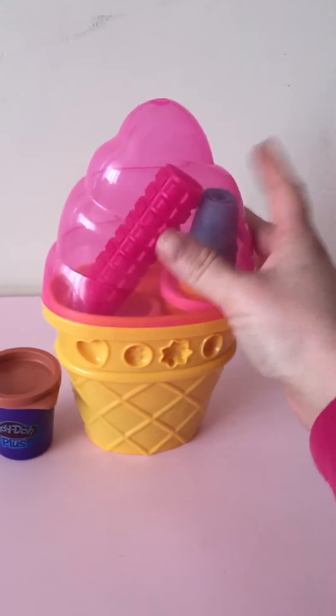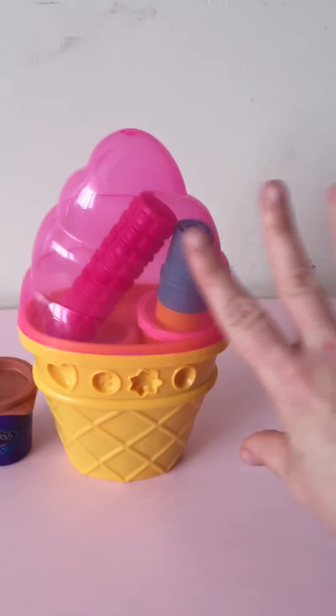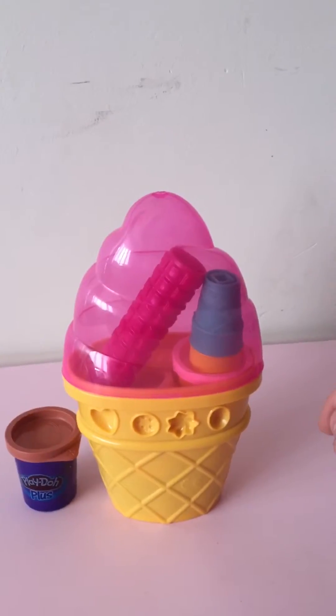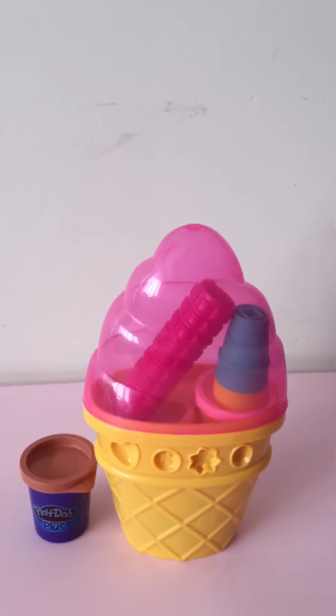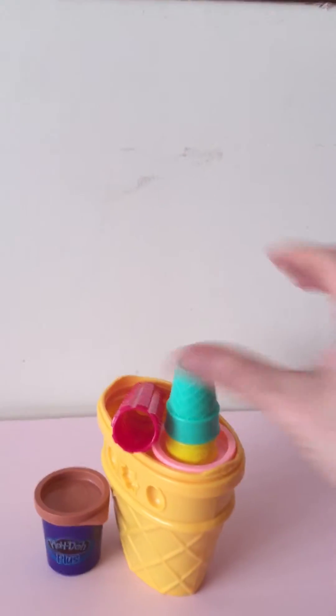Hi guys, I'm just gonna do a quick review of this Play-Doh set that my daughter got for her birthday. It's in the shape of an ice cream and we got it from Sainsbury's. It was actually reduced to about four pound fifty from about nine pounds.